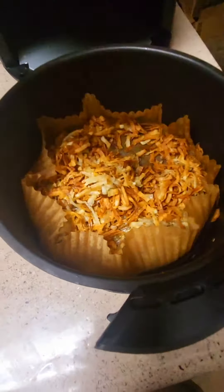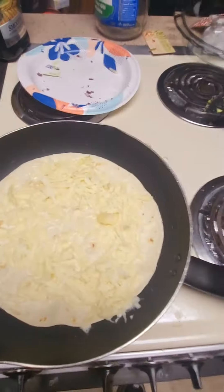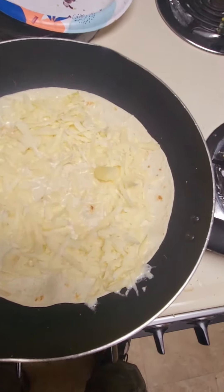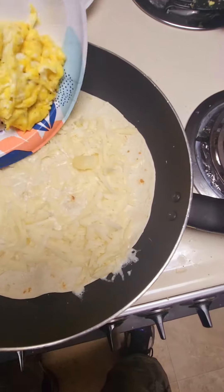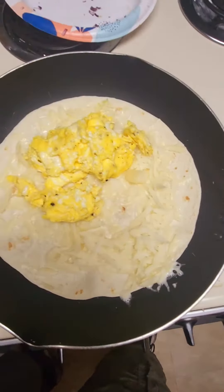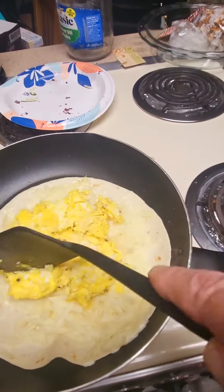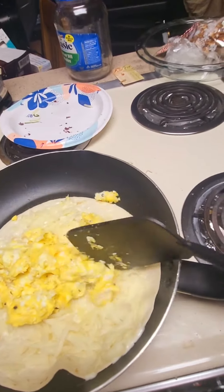And in my air fryer. So now I'm going to add my eggs. I already cooked up some eggs. I'll pour them right on there like that. Take my spatula, put it around like that.